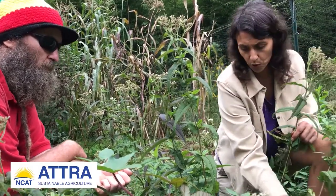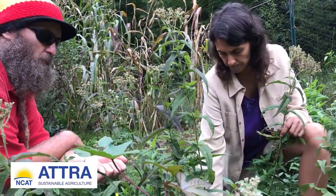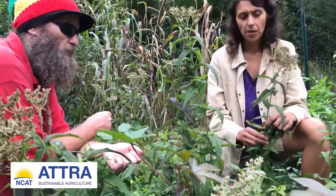It grows in virtually any type of soil — you don't need super lush, rich soil at all, just normal soil. Slightly moist; it likes moisture.